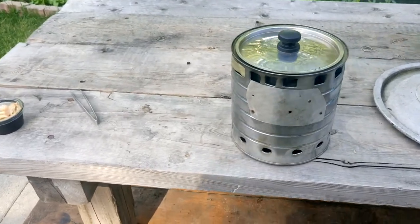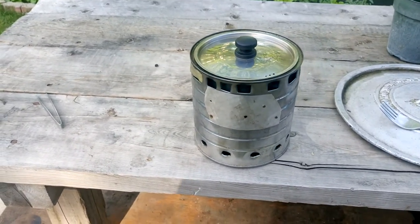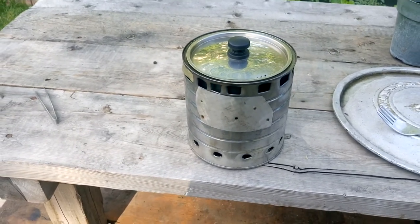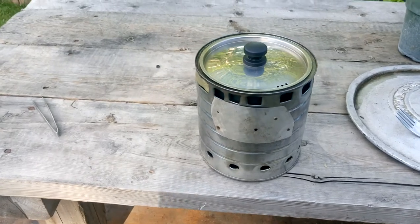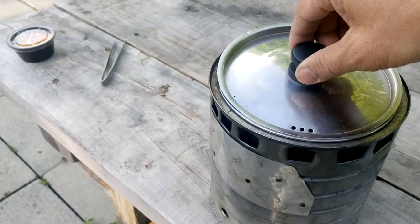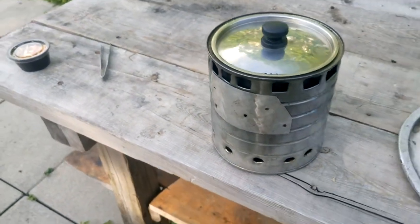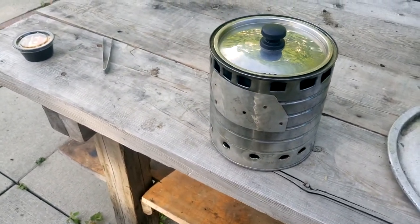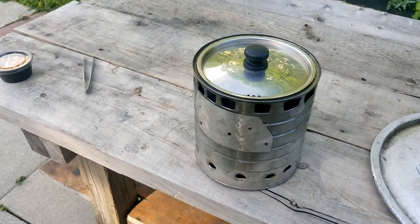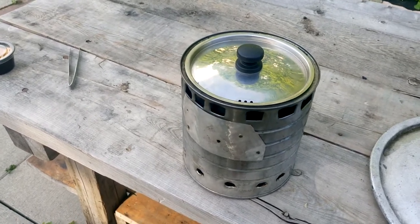The fire burns for about nine minutes — it boils in about six minutes and then boils for three more minutes with 32 grams of pellets. Now the remaining water just gets soaked up. Still burning. The water gets soaked up by the rice and there may be a little bit of water left, maybe not. And then it's good to go.